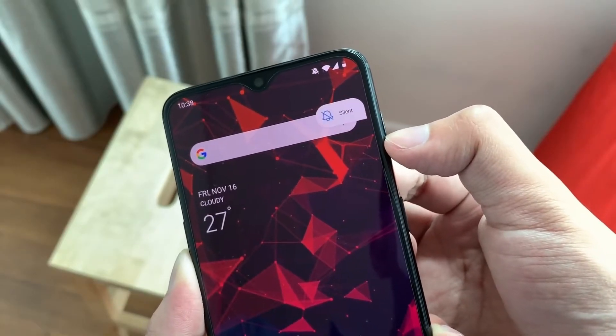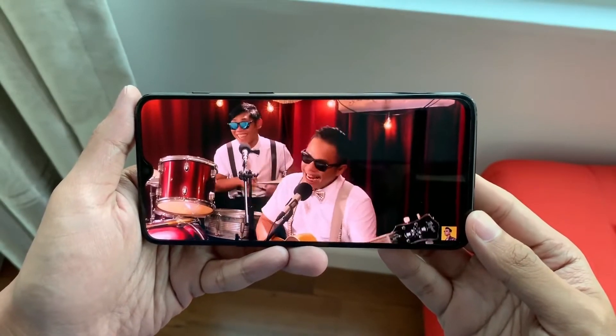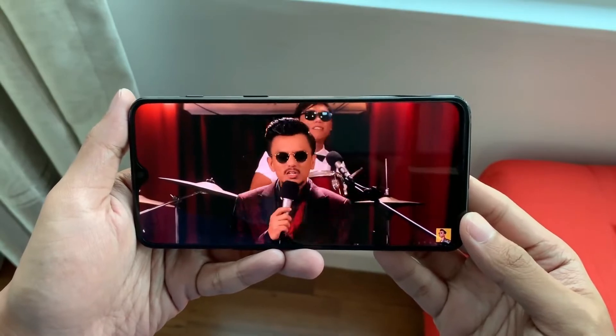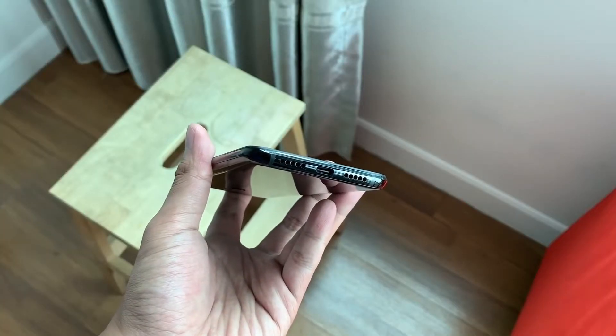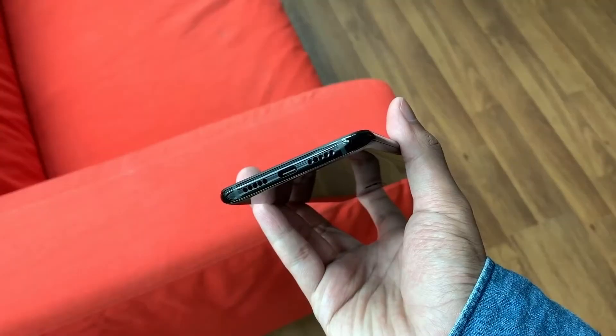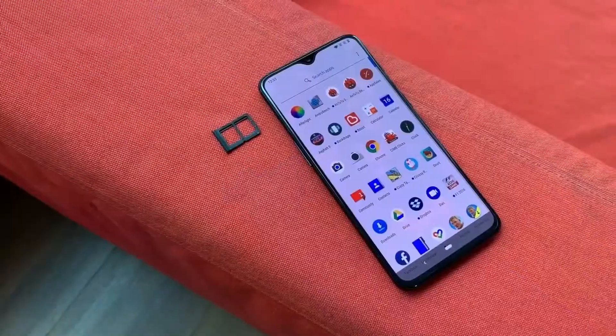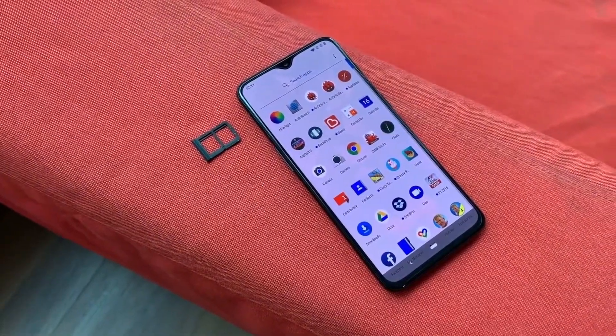You've got the same notification toggle as well as the mute switch, as well as the power key on the right and left side of the phone respectively. Content viewing is really good because of the dual speakers on the back of the phone, as well as the USB Type-C port.